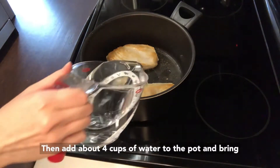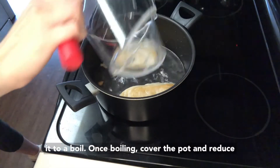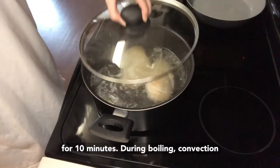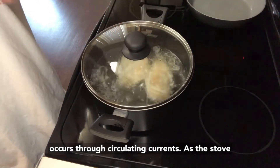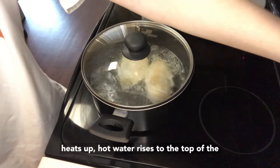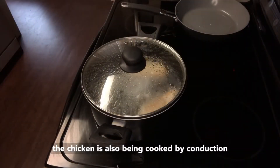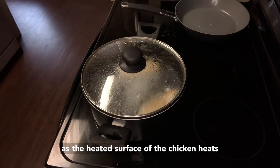Then add about four cups of water to the pot and bring it to a boil. Once boiling, cover the pot and reduce the heat to medium so it's simmering. Let it cook for 10 minutes. During boiling, convection occurs through circulating currents. As the stove heats up, hot water rises to the top of the pot and falls when cooled. When this occurs, the chicken is also being cooked by conduction as the heated surface of the chicken heats up the inside.